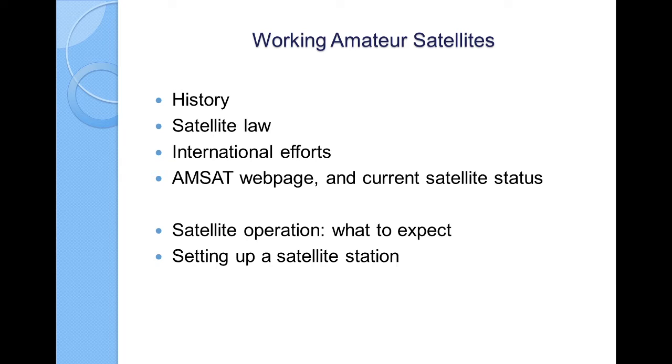Hello and welcome to Working Amateur Satellites. I'd like to give you some information about how the satellites operate, what you can expect when you're on the air, and hopefully kick off a little interest and get as many people as possible to play this game. I think they're great fun and I would like to see lots more people doing it.